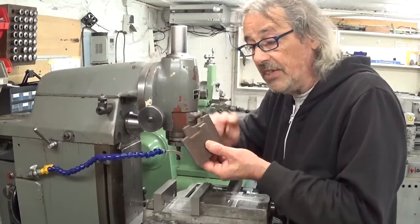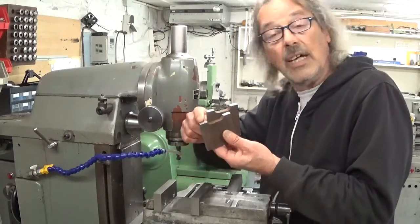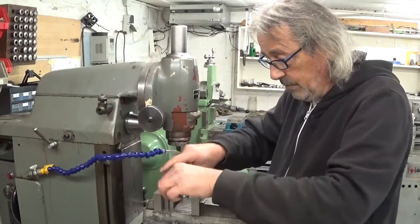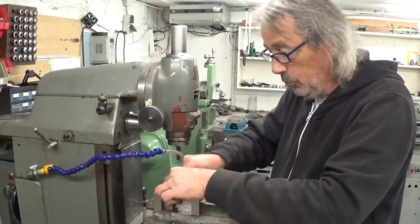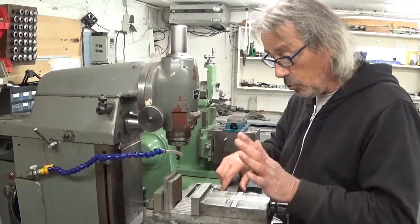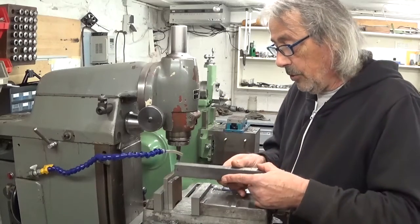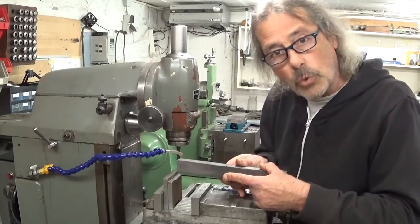Both sides are finished, the plate is cut in two, and I cleaned up the feet. Now the idea is to put this way in the vise so in theory it's square, make them the same height, and then cut out the shoulder to accept this square.